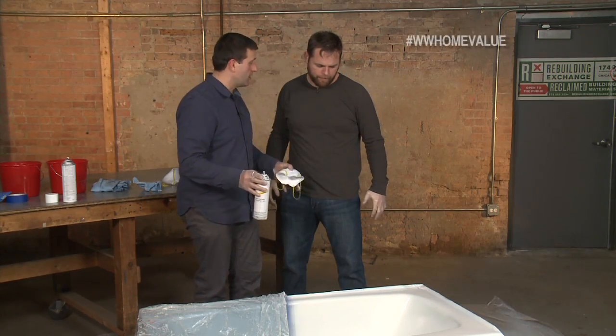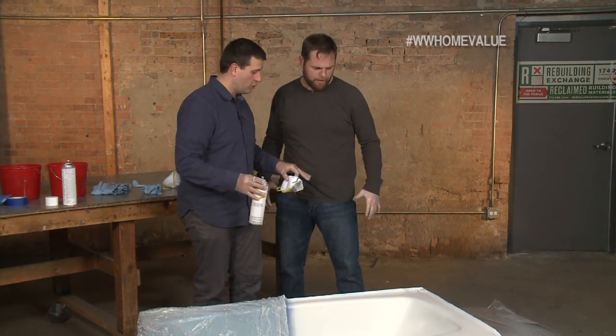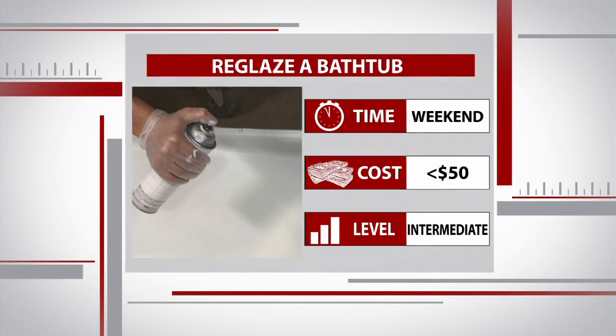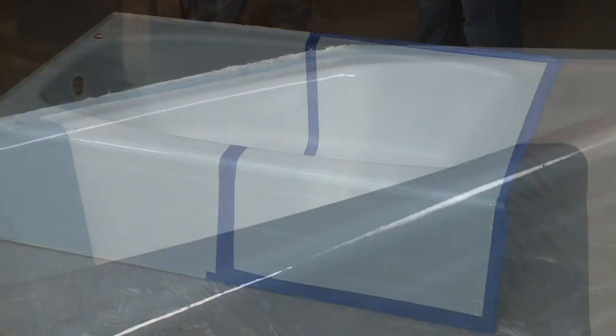We've put two coats of paint on the tub and it looks like it's covered really well. We're not going to touch any of this blue painter's tape for 72 hours — we really want this paint to dry. And I don't want anybody using the tub for at least three days. Baby blue is now bright and white, well, at least one half of the bathtub is. You can complete this project in a weekend and for less than $50. This is definitely a DIY worth trying if you're looking to add some value to your home — any time you do work in your bathroom, you can't go wrong.